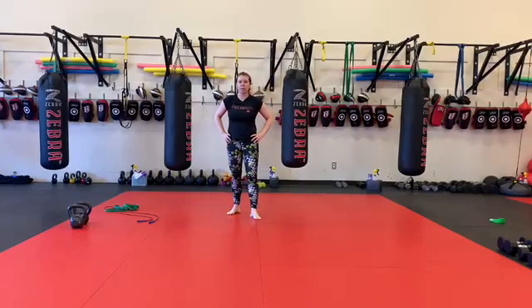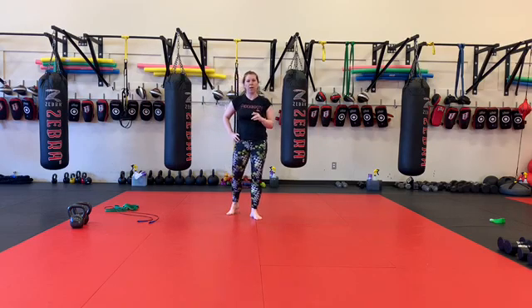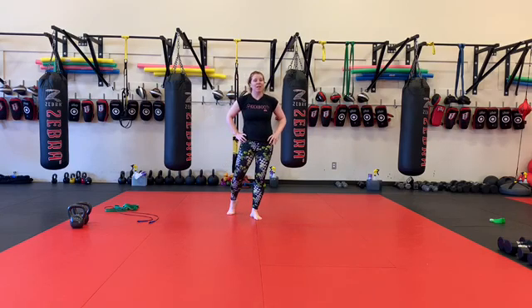All right, cardio ab portion. We're going to start with a run, 1800 to 1600, so a half mile to one mile run, whatever you have time for. But obviously if you can do the one mile run, I would recommend you do it. Then we're going to go 70, 60, 50, 40, 30, 20, 10.